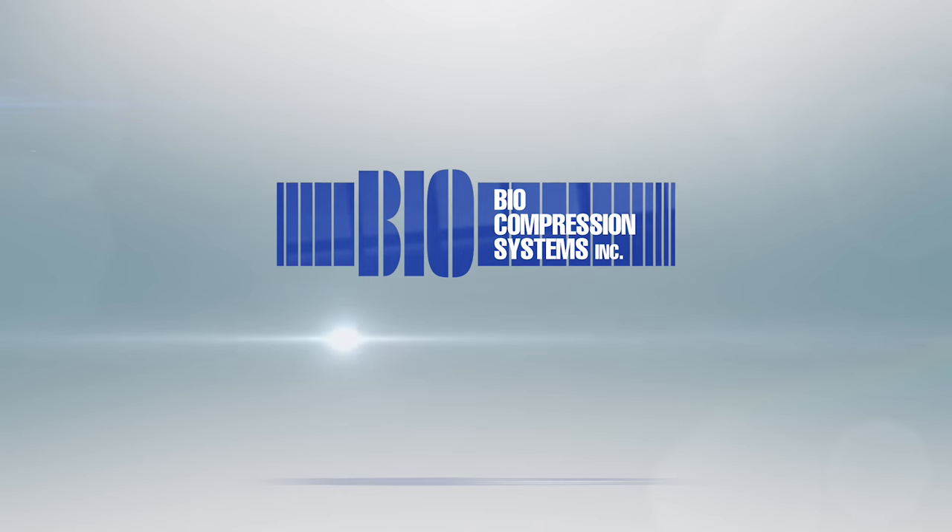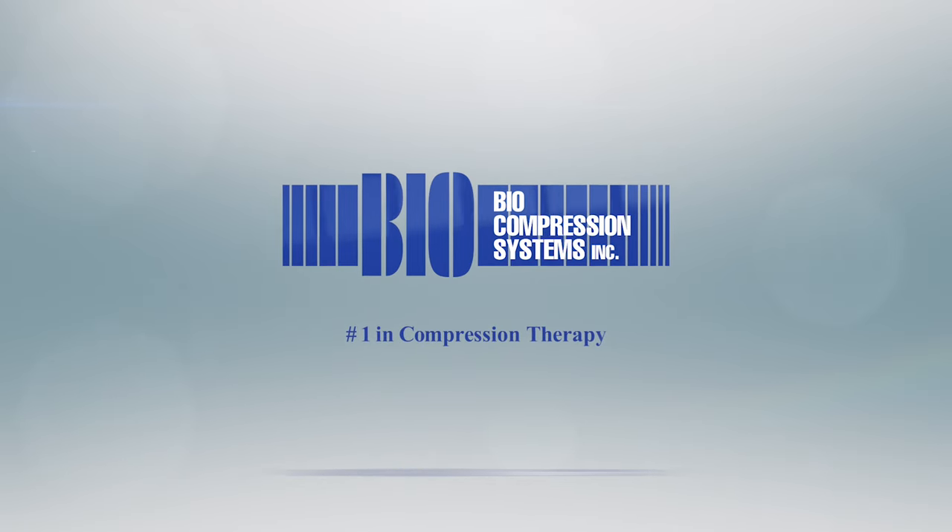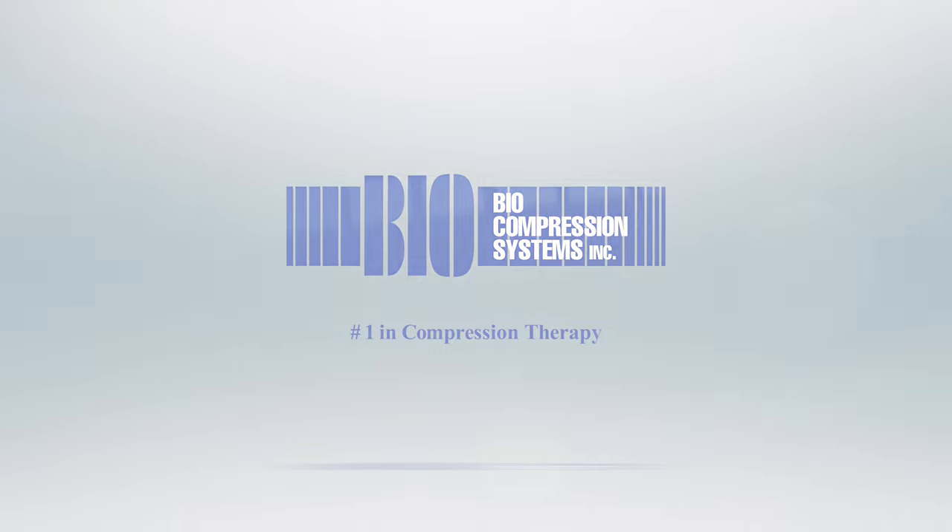Thank you for choosing Biocompression. We hope to improve your quality of life starting today. Should you have further questions, please contact your local provider.